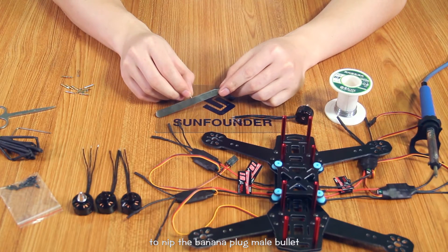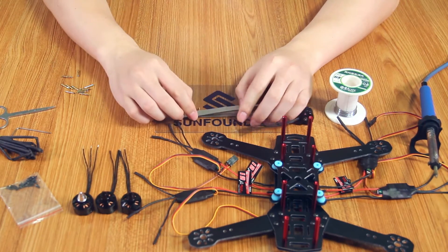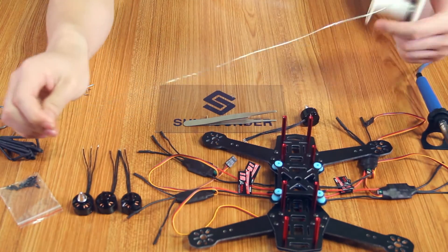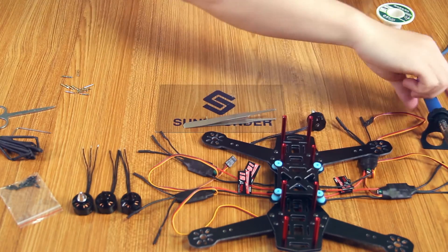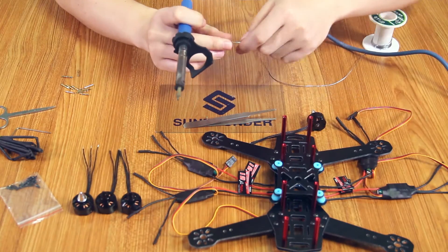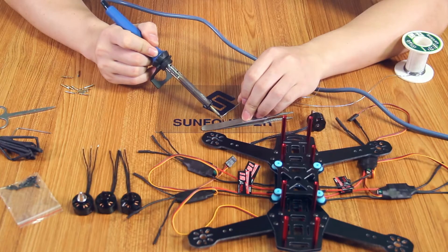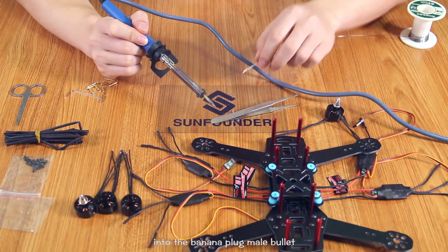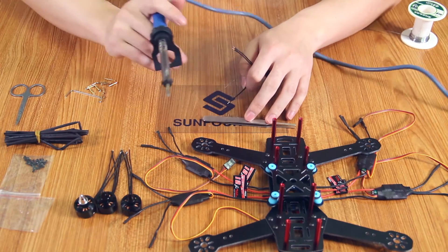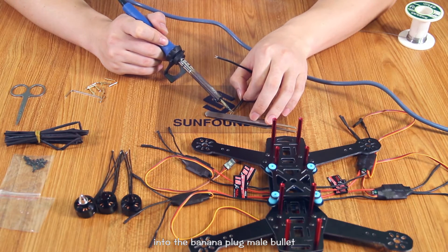First, take the banana plug male bullet. Solder the soldering tin into the banana plug male bullet. Then solder one of the three phase power lines of the motor into the banana plug male bullet.